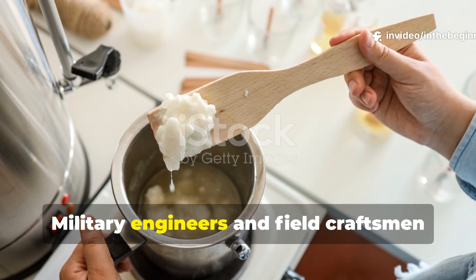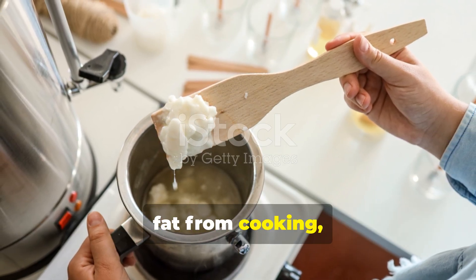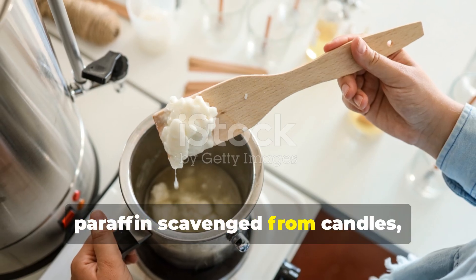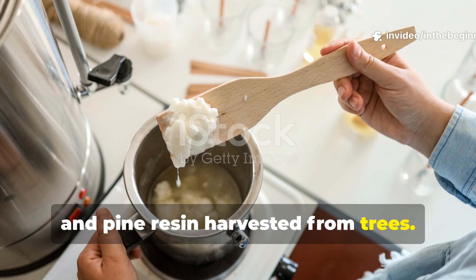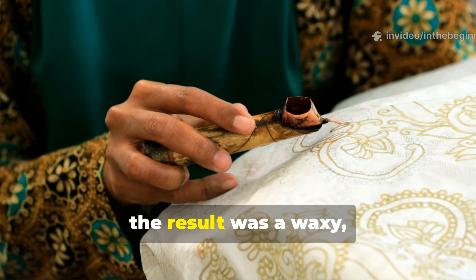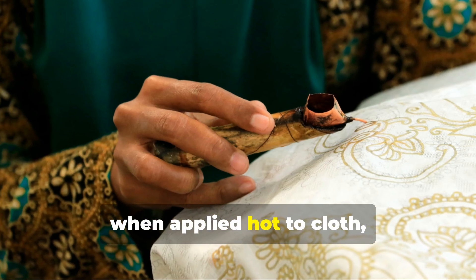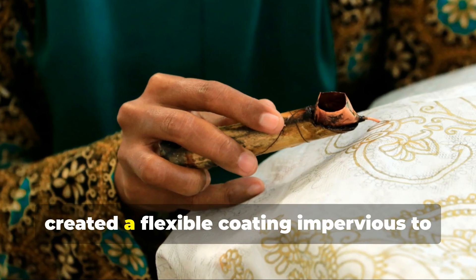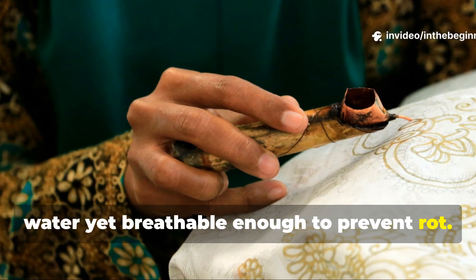Military engineers and field craftsmen began blending what was available: animal fat from cooking, paraffin scavenged from candles and pine resin harvested from trees. When heated together in correct proportions, the result was a waxy, viscous mixture that, when applied hot to cloth, created a flexible coating impervious to water yet breathable enough to prevent rot.